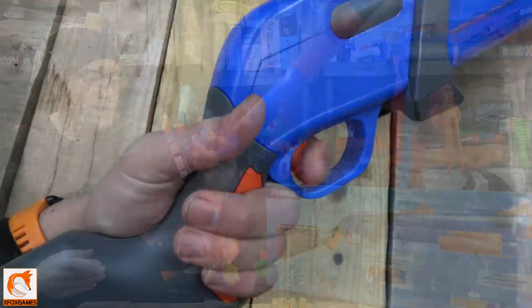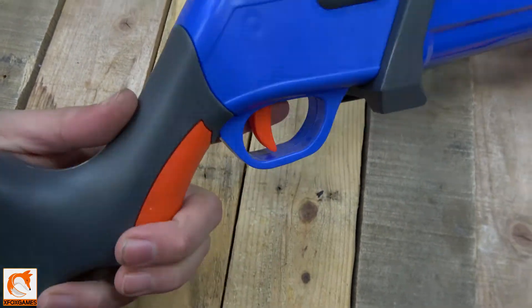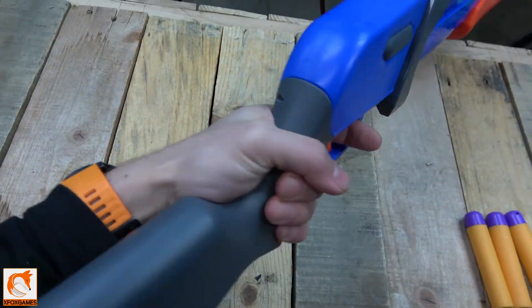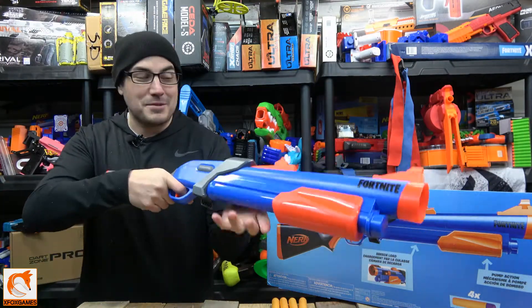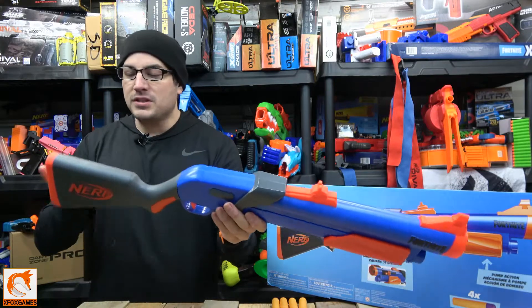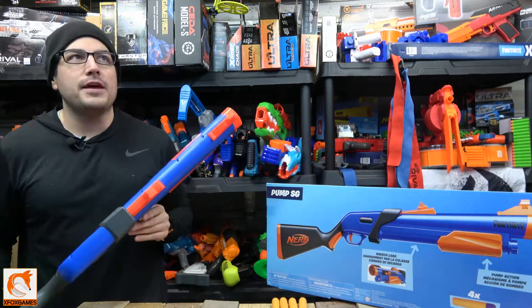Looking at the grip, it is a really good grip for either right or left hand — doesn't matter which side you are, it feels great. I think it's a good fit for larger hands like mine as well as for younger or smaller Nerfers. The stock is not too bad either — it fits me well and should fit smaller Nerfers too.